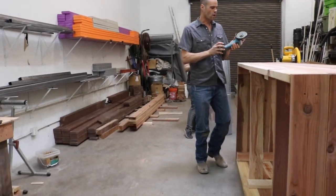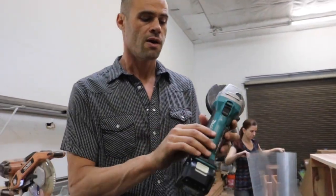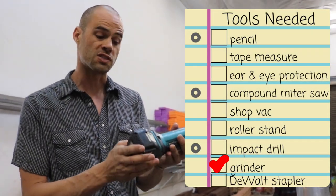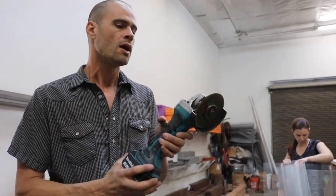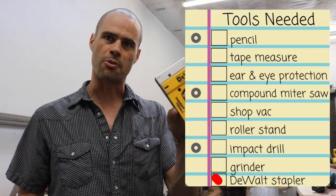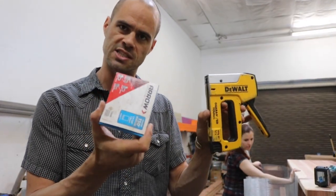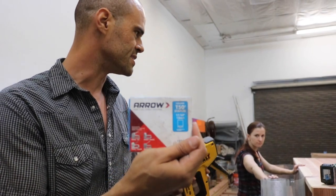The tools we're going to want to use for this are a grinder — I'm using the same grinder from the Makita kit. It's a battery-powered one, which is really nice, though we also have a corded one too. Our other tool is a DeWalt stapler, which is really effective at putting in these construction staples. These are T50 staples, and we'll use those to get into the bottom of the garden bed.